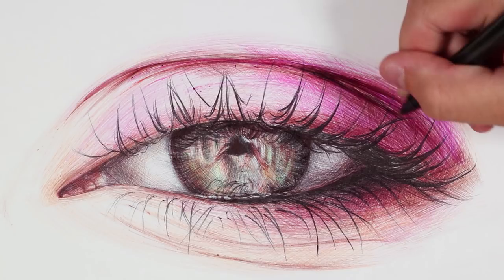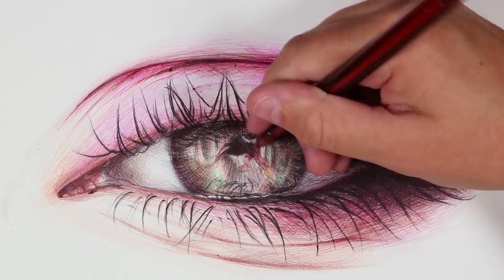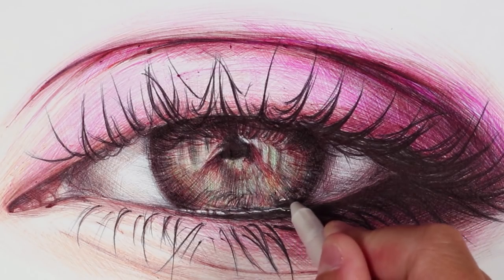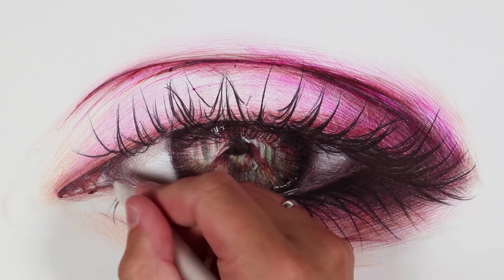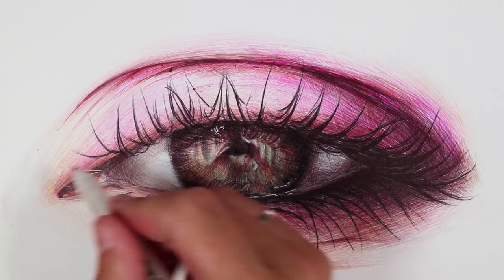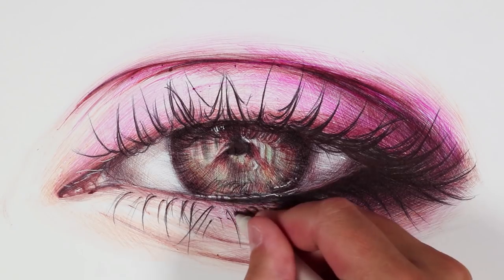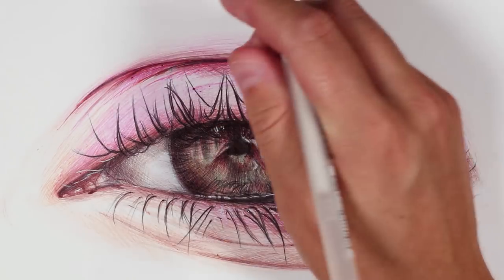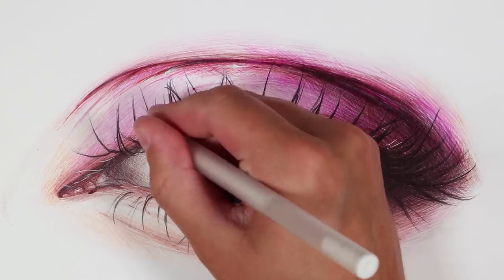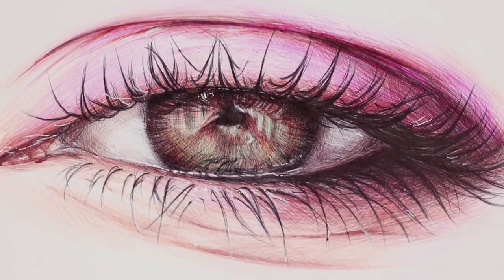I'd definitely consider practising more with ballpoint pens and using this medium more, because it's really convenient — you don't have to sharpen them so there's less wastage. The ink runs out, but you use all of the ink up, rather than pencils where you often sharpen half the pencil away. They're convenient, they're cheap, and you probably already have a black one at least, which you can do black and white images with. I think they're really convenient for little sketches and rough sketches in your sketchbook. I also used a white gel pen at the end just to add a few highlights, as it was very difficult trying to preserve the lighter areas.